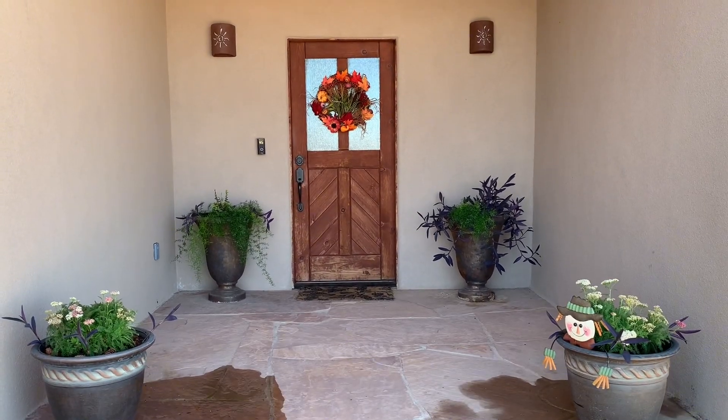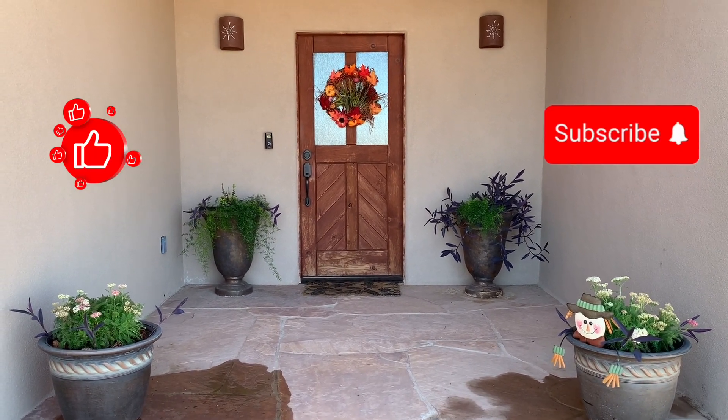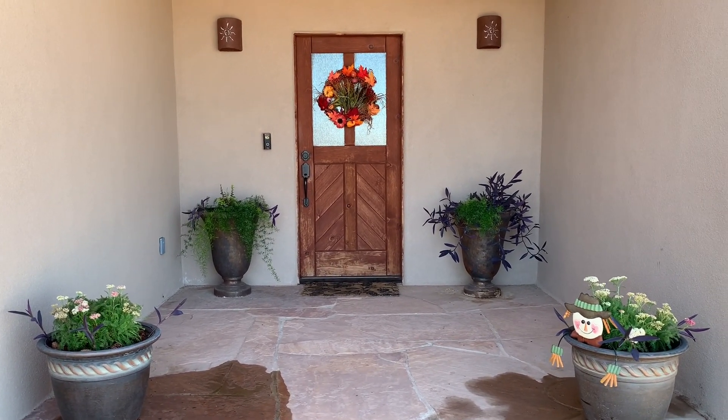Let me know what you think! I hope you've enjoyed this video and are enjoying the fall weather. Have a great day! Thanks for watching!